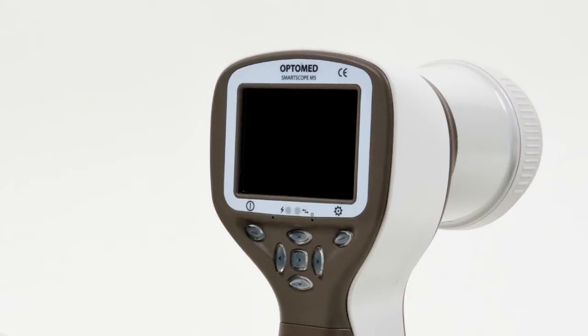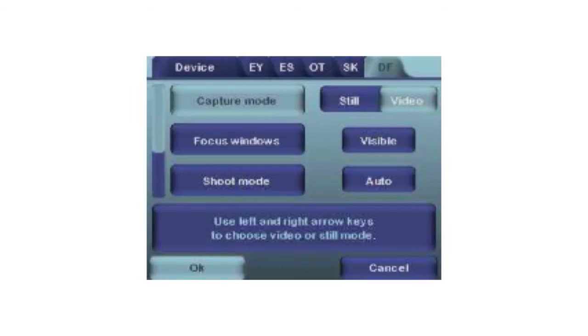Next, we will go through the steps for how to operate the camera. After powering on the device and attaching the optics module, select the preferred image capture mode — still or video. The selection is made from the optics-specific tab in the menu.